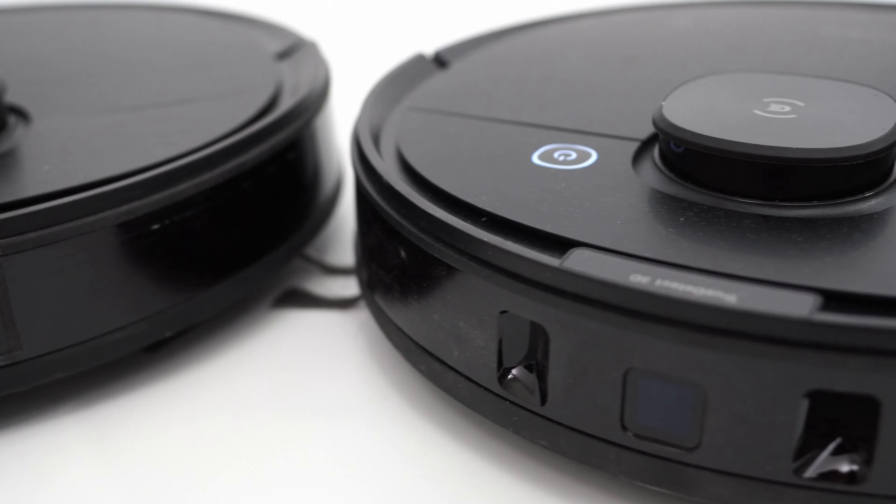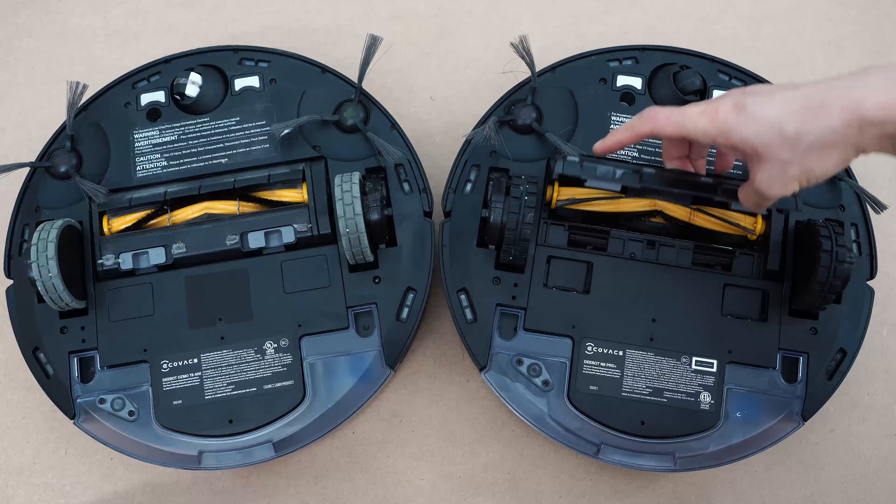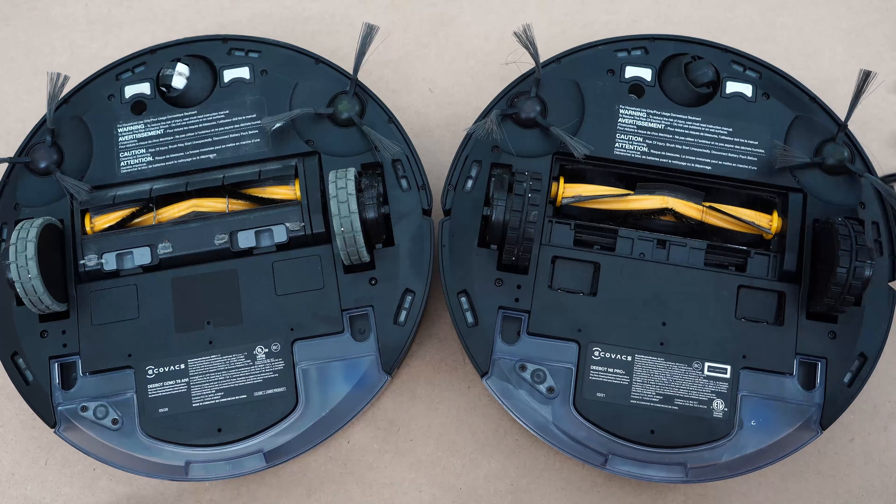The T8 and N8 have the same dustbin, side brush, combo brush, and use the same motor based on the airflow tests, which I'll share later in this video.